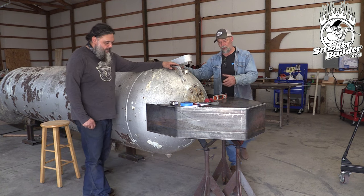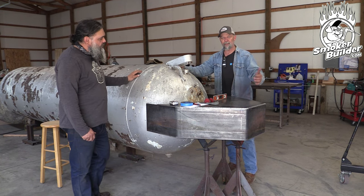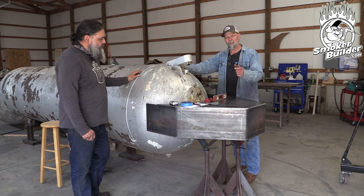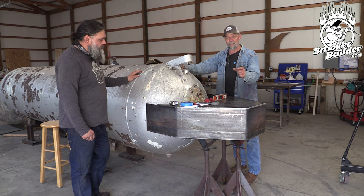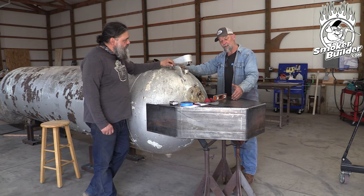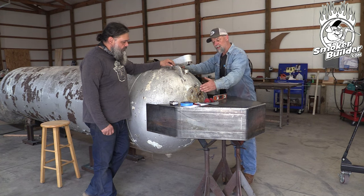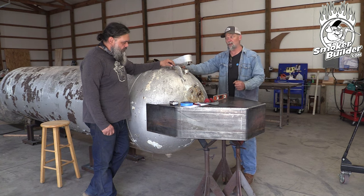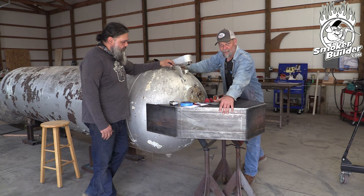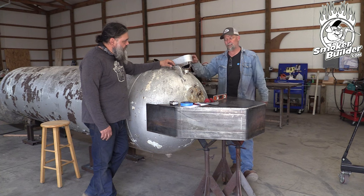The biggest thing dimensionally — I get a lot of questions about how far out the collector box should stick. The only answer is: what's the diameter of your smokestack? Do you want a flange on that smokestack? And how much room do you need around it to do any welding? You need to be able to get your gun back behind there. Other than that, the height of this needs to be the same height or more than your smokestack so you don't have restriction in that spot.